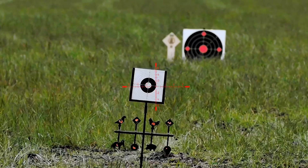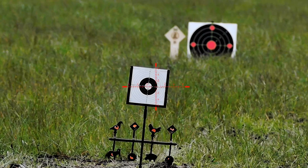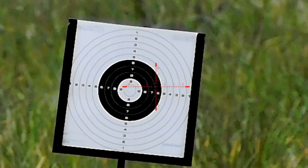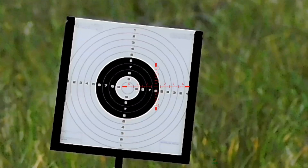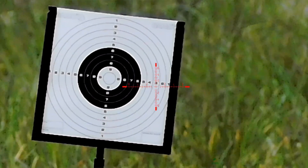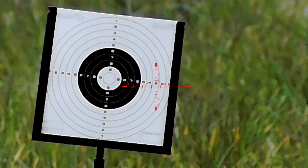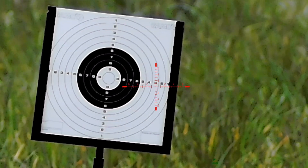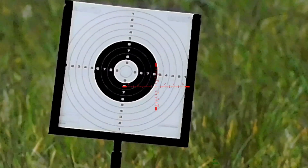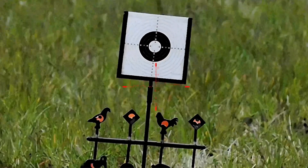So that's my 17-yard zero. I just want to show you how well this camera deals with a black and white background during the day. I've got Hikmicro, I've got Pard, and none of them deal with a white and black background that well in the day, so I just wanted to show you that quickly.